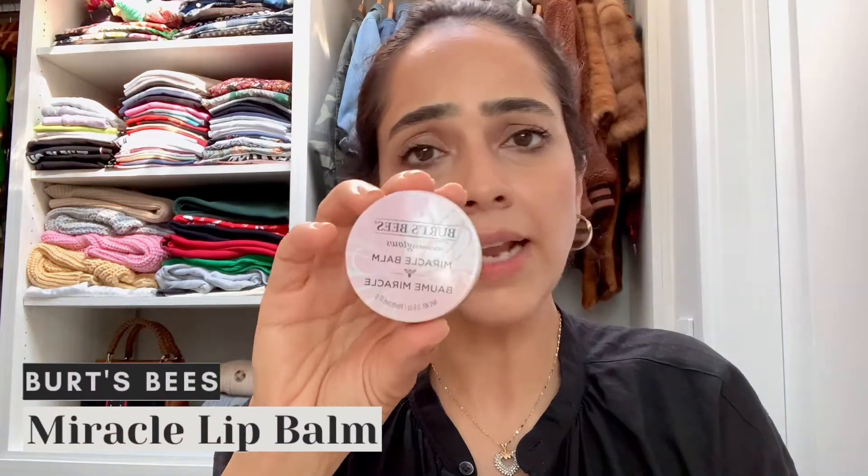That's pretty much it for the makeup! Last but not least, you can use a lip gloss at this point. I'm using a lip balm by Burt's Bees called the Goodness Glow Miracle Balm. You can absolutely go for any lip gloss or lip tint you like — I just prefer this one.